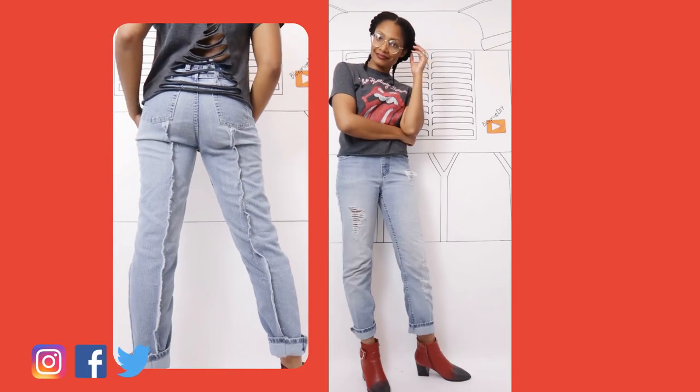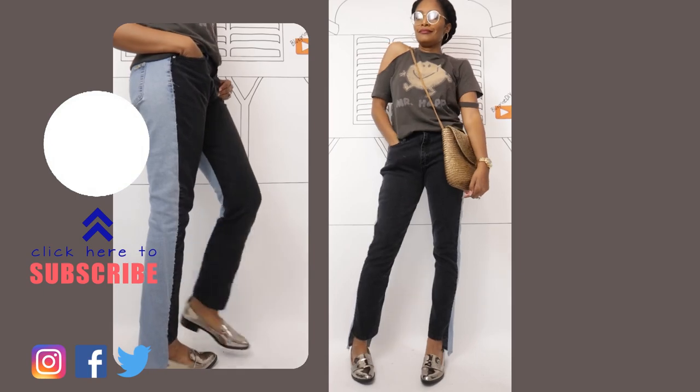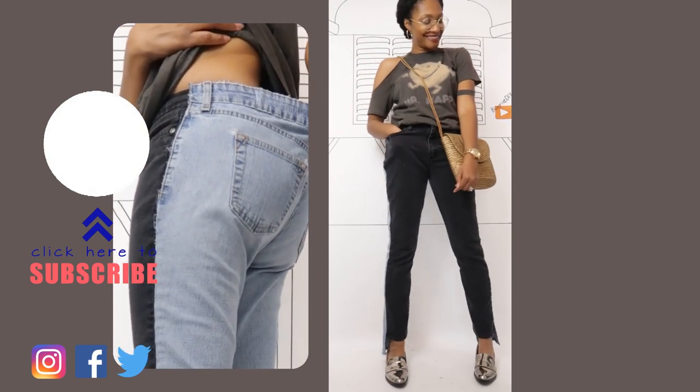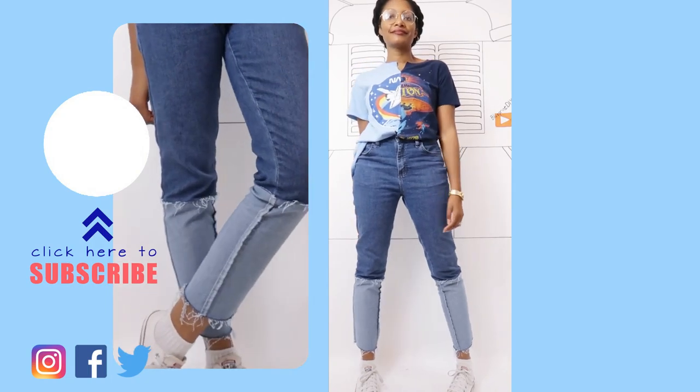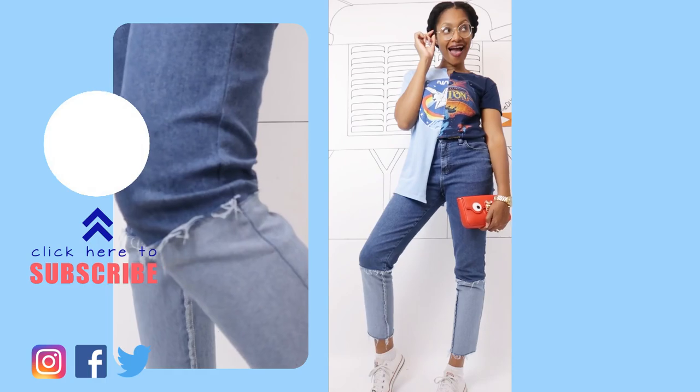Have you guys ever left anything behind at the thrift store and then regretted it forever? Let me know in the comments what you left behind. And if you haven't subscribed, definitely subscribe and hit that notification bell so you don't miss any of this renegade upcycling fun. See you in the next one!